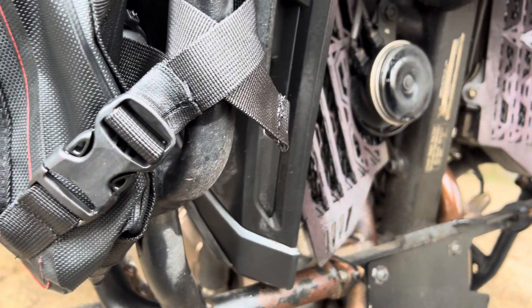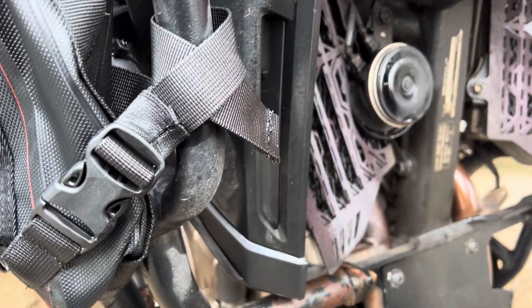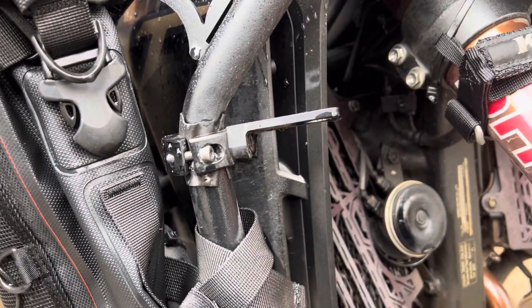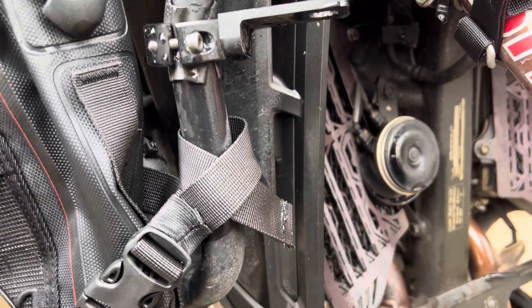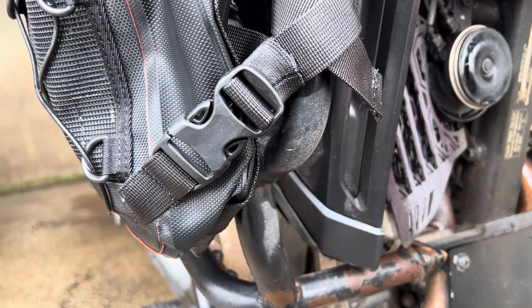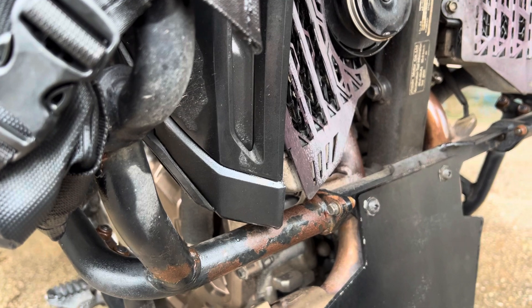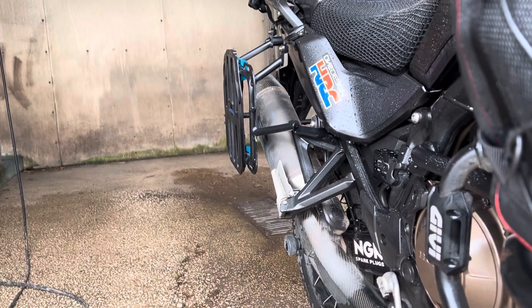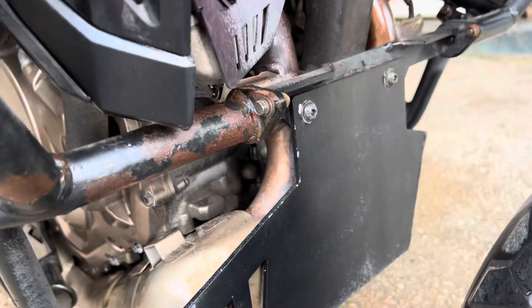Today I'm talking about the crash bars from Outback Motortek and their quality. I've had the motorcycle about one year and one week, and the crash bars came almost immediately — I think in March last year — so not even a year. For that price, all crash bars are 1000 euros, plus the skid plate and bunny racks.